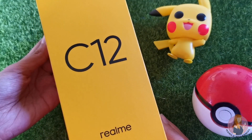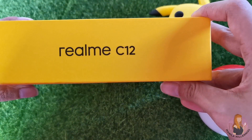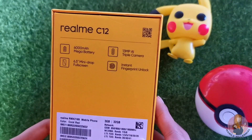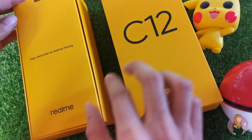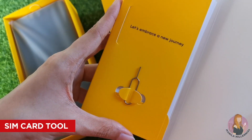Similar to other Realme devices, the Realme C12 comes in a simple yellow box with the C12 print on the sides. Below, you'll find the main features of the smartphone, its color, and memory. Inside, you'll be greeted with the 'Hey, Welcome to Realme!' family note where you can also find the SIM card tool or ejector.